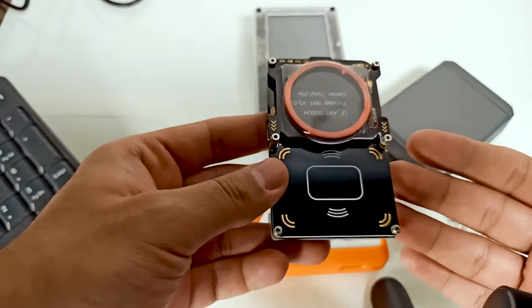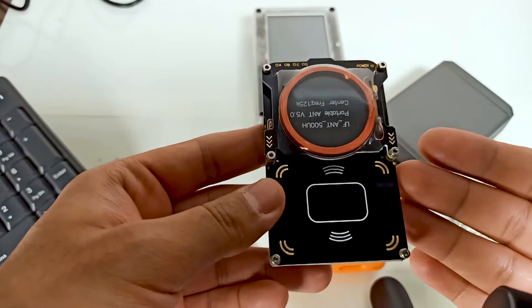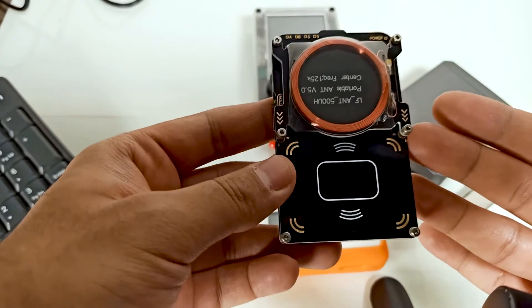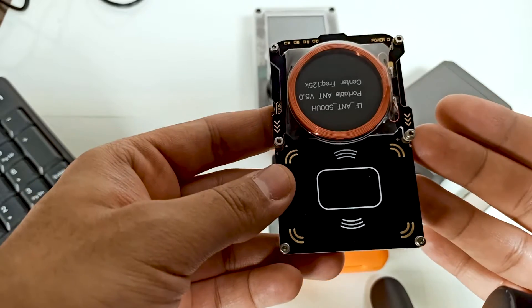Proxmark3 is a powerful RFID and NFC research tool that enables users to interact with RFID cards. It is commonly employed for security testing, penetration testing, and research into contactless smart cards.